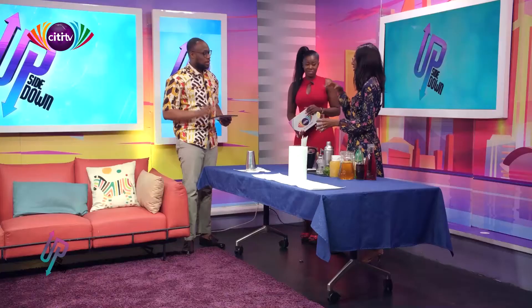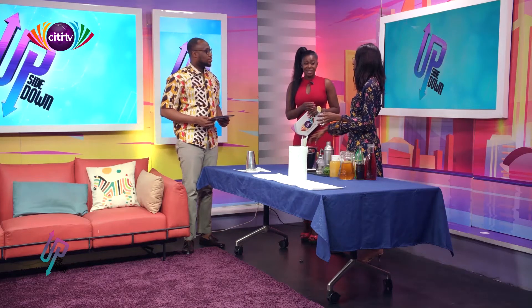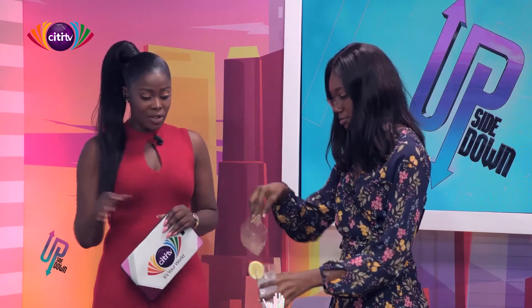I've actually seen a cocktail being made with egg in it. People mostly use the egg white — it gives a foamy feel to the drink. But how would it taste? It doesn't really change the taste; it just gives that foamy effect because it's the white, not the yolk.